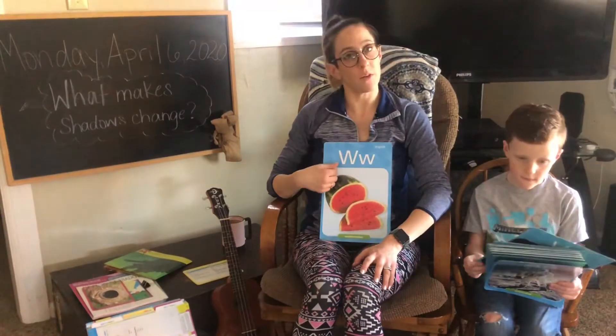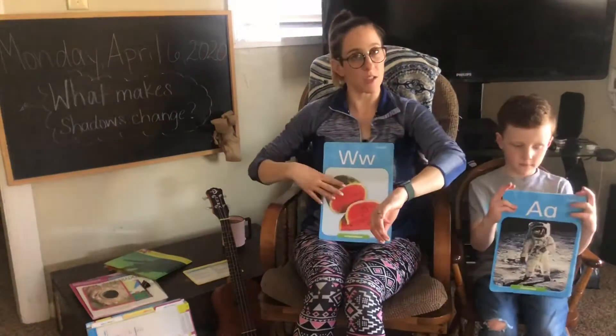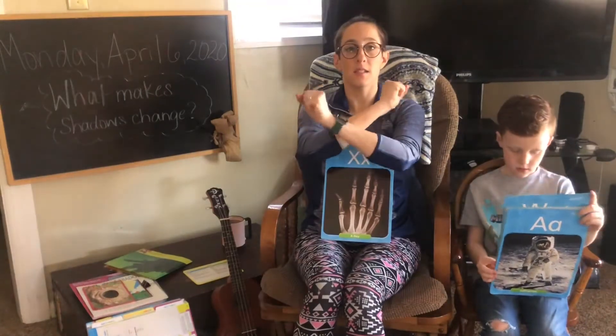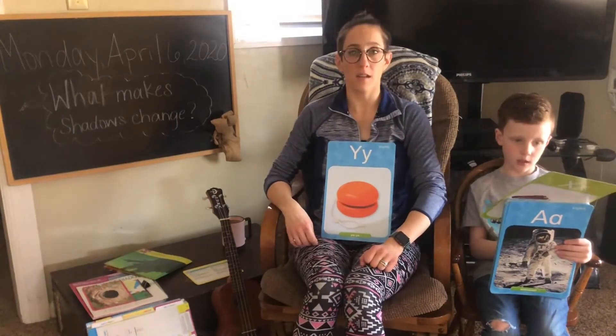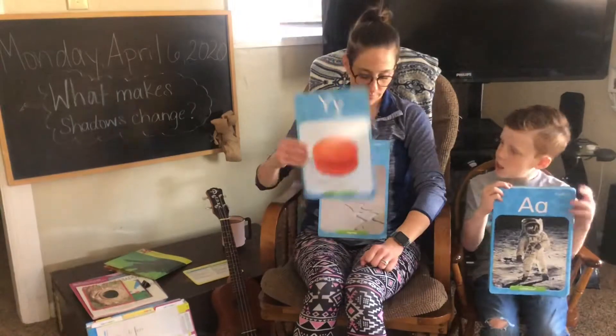W says w, w, watch. X says x, x, x, x. Y says y, y, y, y. Yes, or yo-yo. Yo-yo.